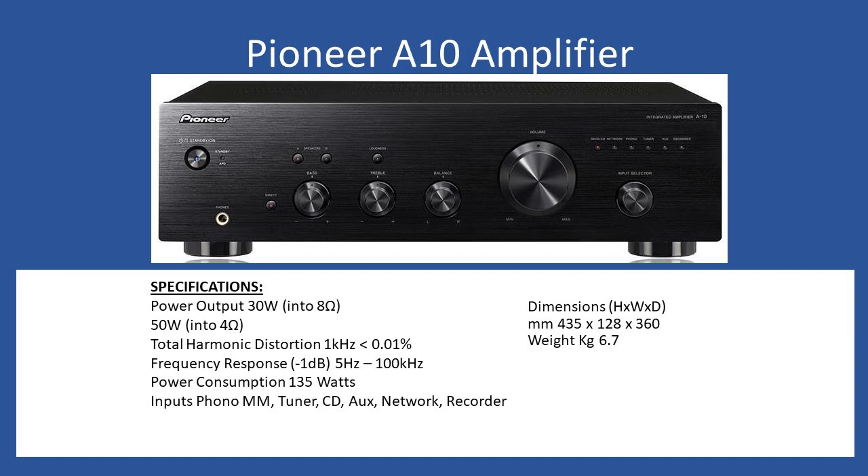So if you have a record player you can connect it directly to the amp without requiring an external equalizer or pre-amplifier. For the other inputs you have network connection, auxiliary, CD, tuner, and recorder. For dimensions you're looking at 435mm wide, 128mm height, with a depth of 360mm, and the amp comes in at just above 6.7 kilograms.